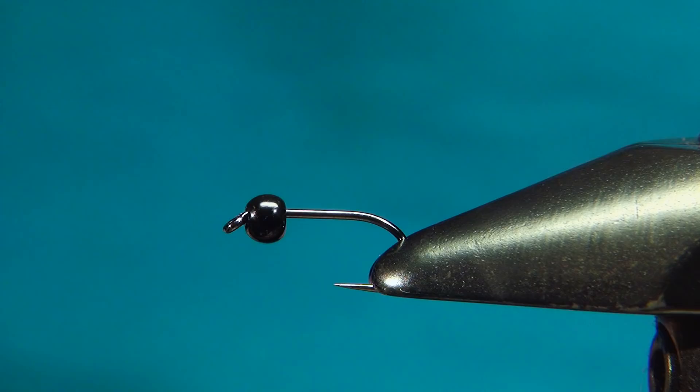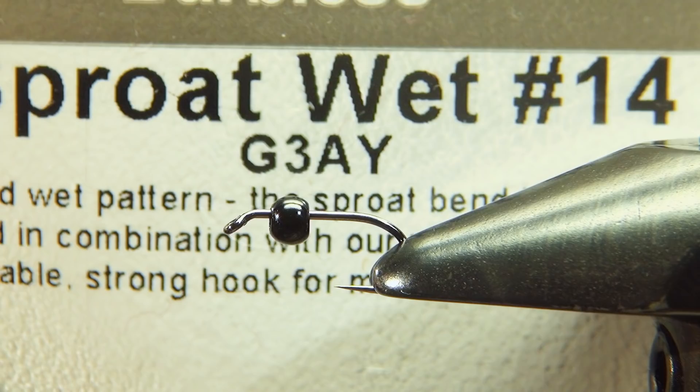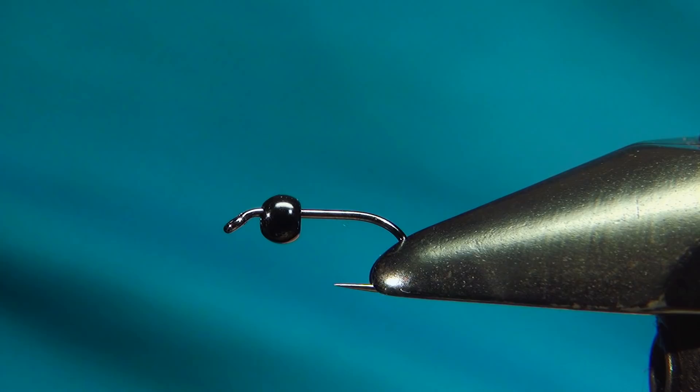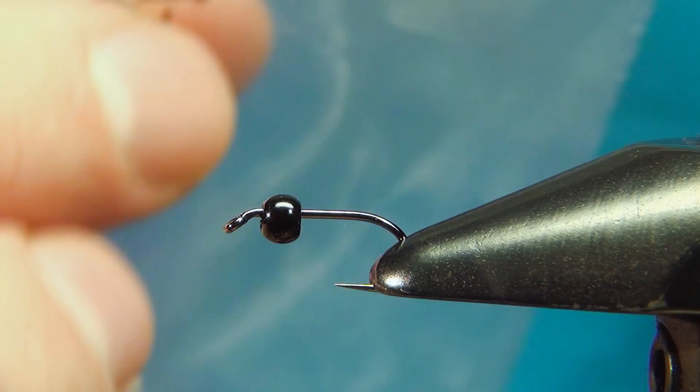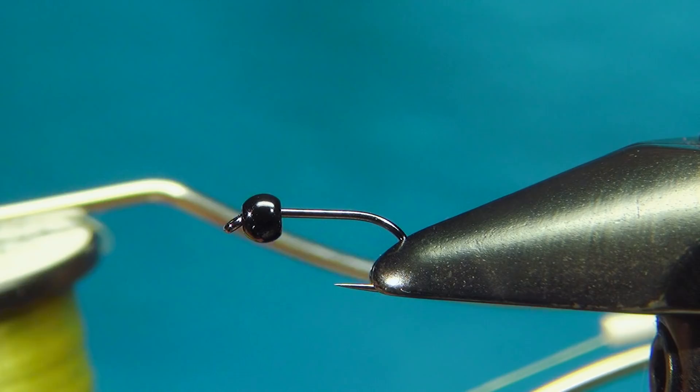I've already put a hook on — this one is the Partridge Sproat Wet, which is a great nymph and wet fly hook. This one is in size 14 down-eye barbless, and I've paired it with a 2.8mm plummeting tungsten bead in the color jet black. For thread I'm using this new one from Semperfly, the wax thread, 8-0 in pale olive.